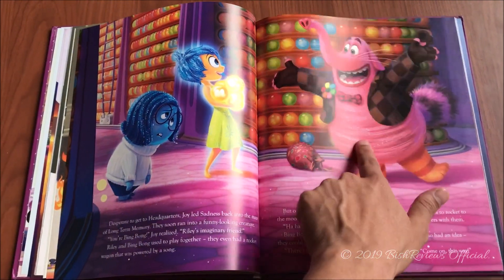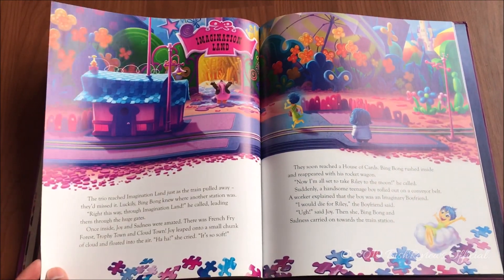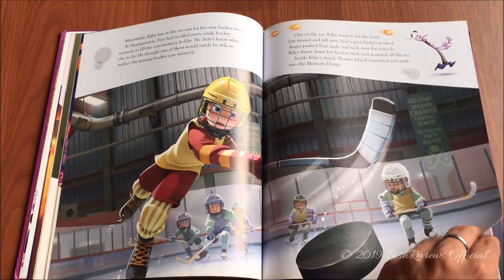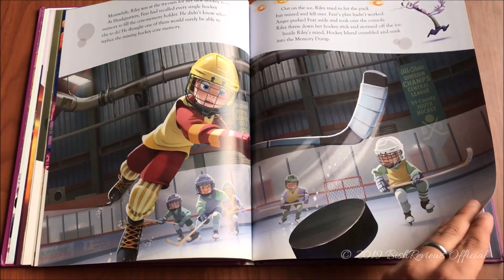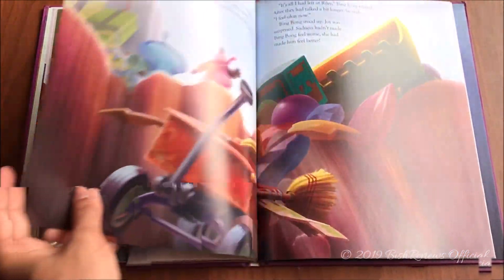Anger destroyed Riley's friendship and her Goofball island. There's the imagination land — everything you imagine is in the back of your head, and they meet someone there. If you haven't watched this movie, I really suggest you watch it. Here's Riley trying to play hockey, and that's when her Goofball island breaks down. There's also the dream production — this is how Riley sees dreams. Fear wakes Riley up, and then Anger gives the idea for Riley to run away.